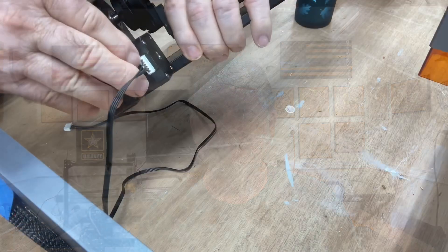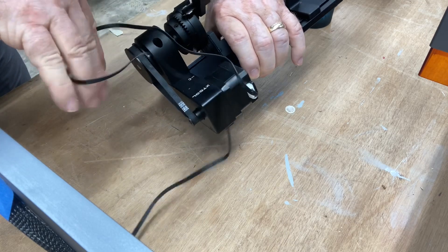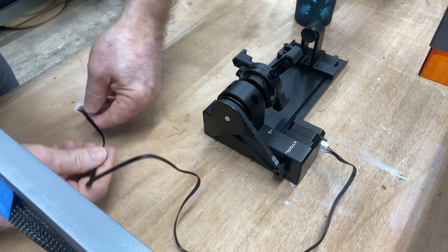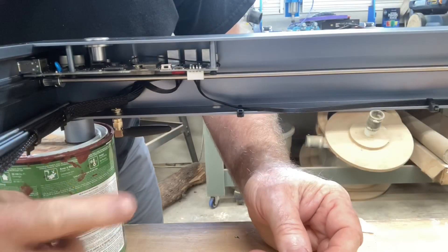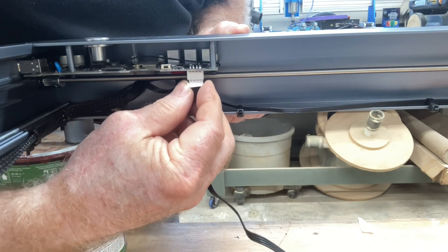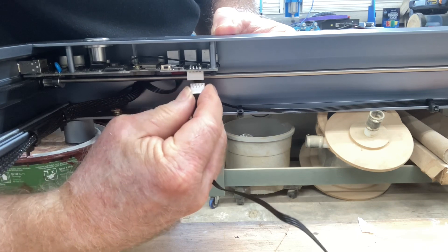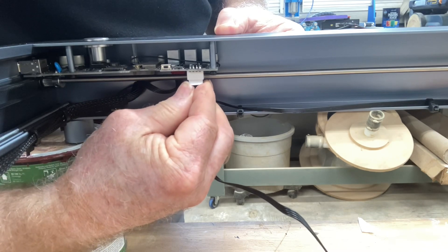In LightBurn, get it calibrated and then do some engraving. I've taken the cable and plugged it into the back of the rotary roller and I'm now going to plug it into the control board. In the previous video I plugged it into the y-axis, but this end is going to be plugged in right here. This is actually controlling the z-axis, and that's very important to note — in LightBurn software you actually have to go into the settings and enable the z-axis for this to function.